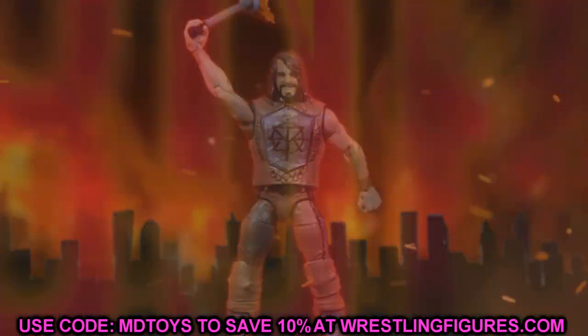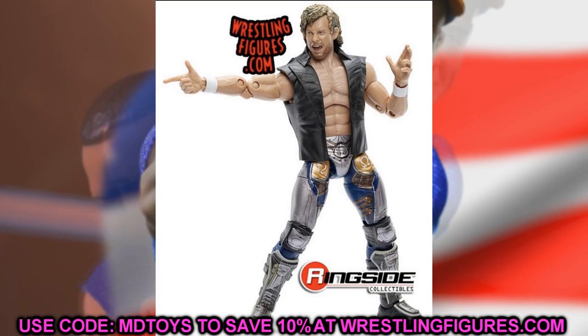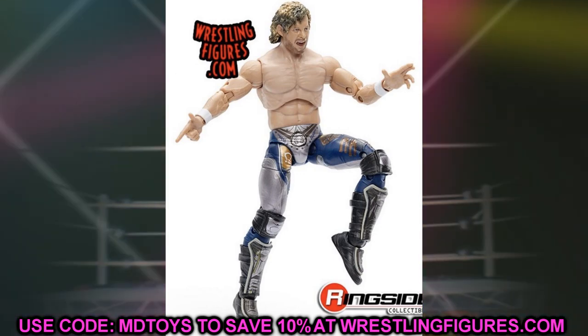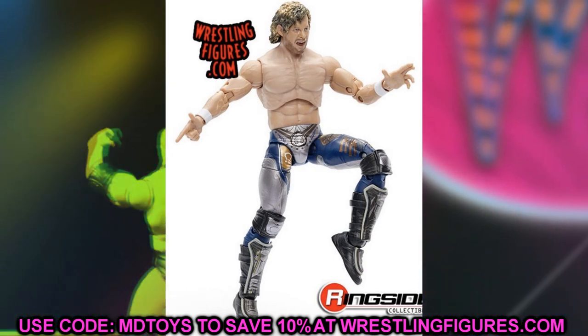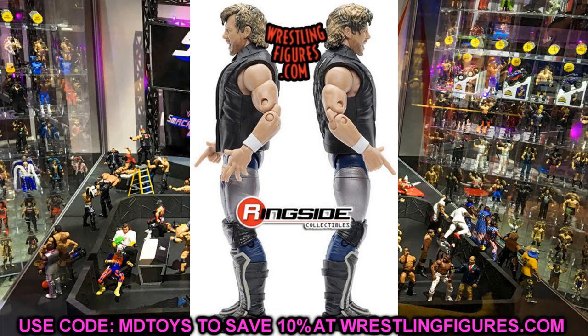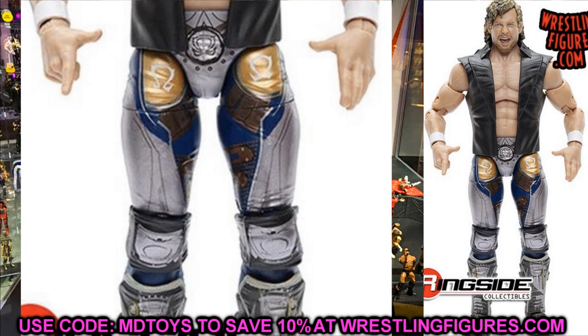Starting things off with the MBT Elite Champion Kenny Omega — this is his second figure in the main Unrivaled line. We already have the ringside exclusive and series one, but here it is in all its glory. This gear doesn't look as good in real life as it does in figure form. You can see all the details — the airbrushed look is hard to replicate, but you can see the gold Omega logos.